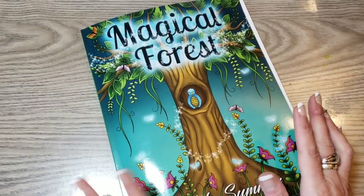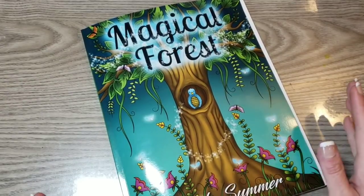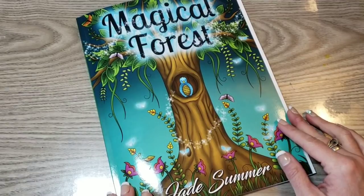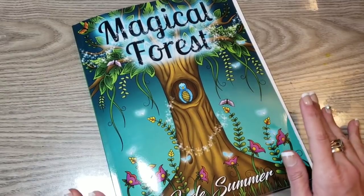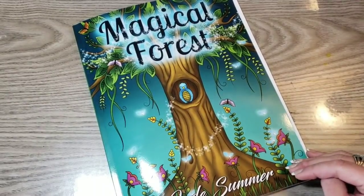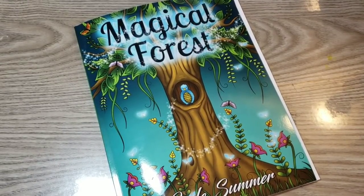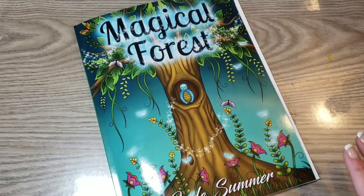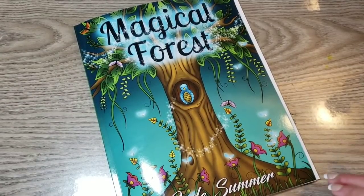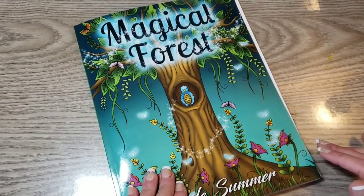Hi guys, how are you doing? It's Donna and welcome to another video for It's All About Jade Summer. Today I will be coloring out of Magical Forest. I just got this book in yesterday after coloring in Hidden Garden. I decided I would kind of like to get Magical Forest. I do not believe I would get Secret Jungle. We'll see. But we'll do a quick flip through of Magical Forest and then we will move along.